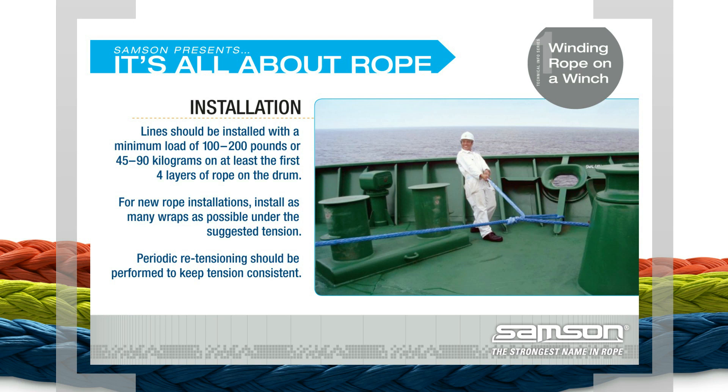When installing lines on a winch drum, always use proper tension. Lines should be installed with a minimum load of 100 to 200 pounds, or 45 to 90 kilograms, on at least the first four layers of rope on the drum. For new rope installations, install as many wraps as possible under the suggested tension.